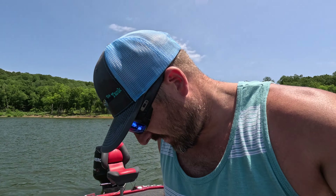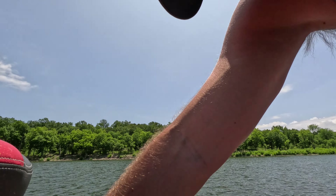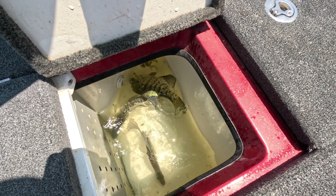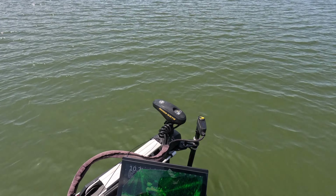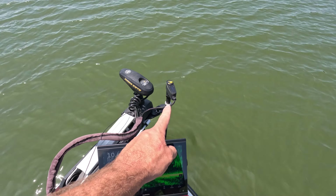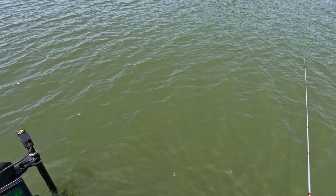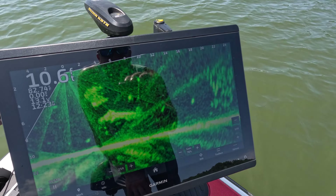I didn't start recording from the get-go, but we got a few in here — nothing to write home to mom about, but we got them. So we're gonna get after it. I got the new live scanner on the left side, we're on spot lock, and my poles over here. You can see my arrow up there pointing that way on the live scanner, and I'm getting a bite — you can see fish down there on it.